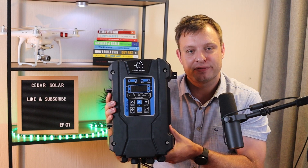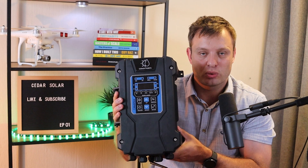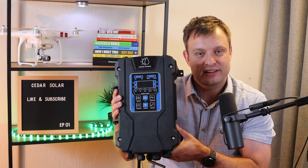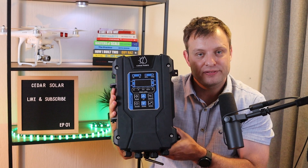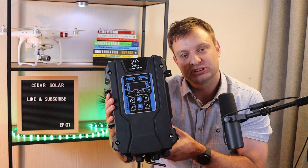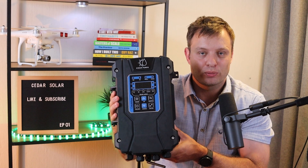Coming up we are looking at the Multiflow Generation 2 solar water pump. The pumps have just landed in the country and we are doing a quick video to look at the main features and what is different from generation 1.